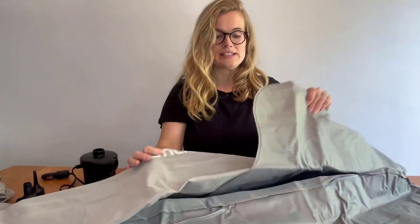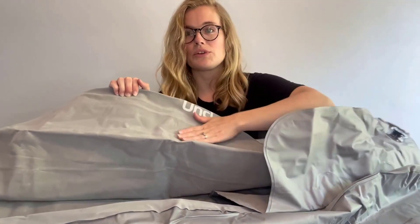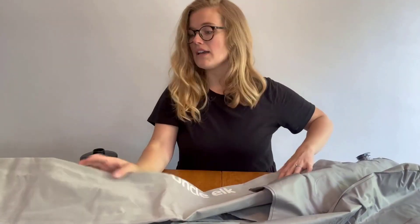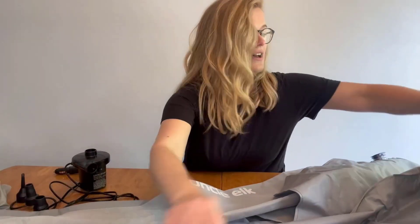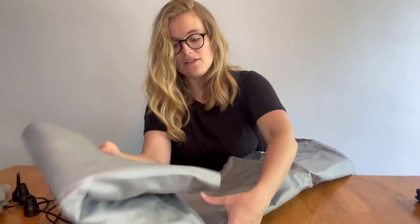The whole air mattress bed slash couch is right here — it folds out super easy. You can see it has that same really nice suede material and folds up so nicely. The nozzles are great quality with a tight seal for the valves. Super easy to fold up, really versatile, lightweight, easy to carry, and easy to use with the air pump included.